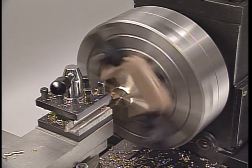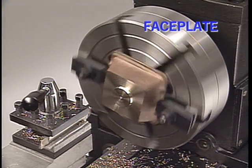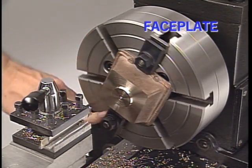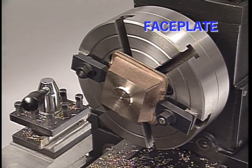A wide variety of turning operations can be done on a faceplate. The T-slots and holes on the plate surface can be used to clamp or bolt work directly, or to hold other set-up tools like angle plates and clamping jigs.